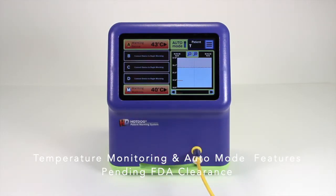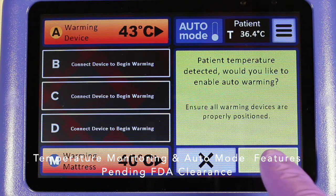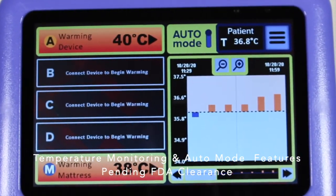The WC7X controllers offer automatic control of warming device temperature settings based on the patient's core body temperature. This feature is only available when using the properly keyed cable and temperature probes.